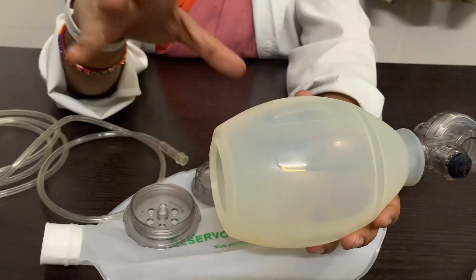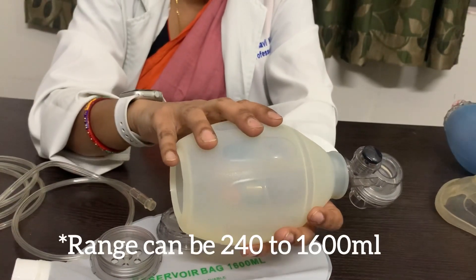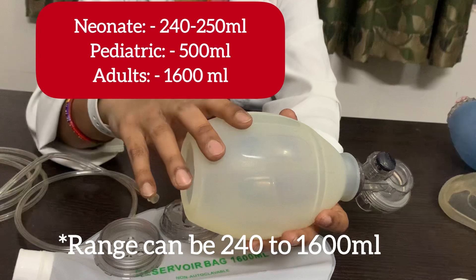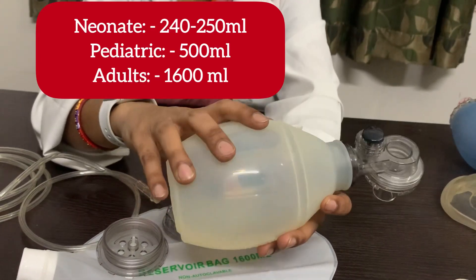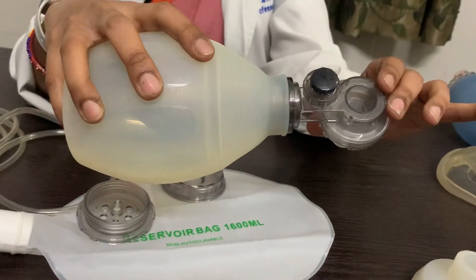This is contrary to the flow-inflating bag, which is used by anesthetists to deliver anesthesia. The flow-inflating bag does not inflate on its own — it needs a flow of inhalational gases or oxygen to inflate. The self-inflating bag comes in different volumes from 250 ml to 1500 ml. The volume you choose depends upon your patient.